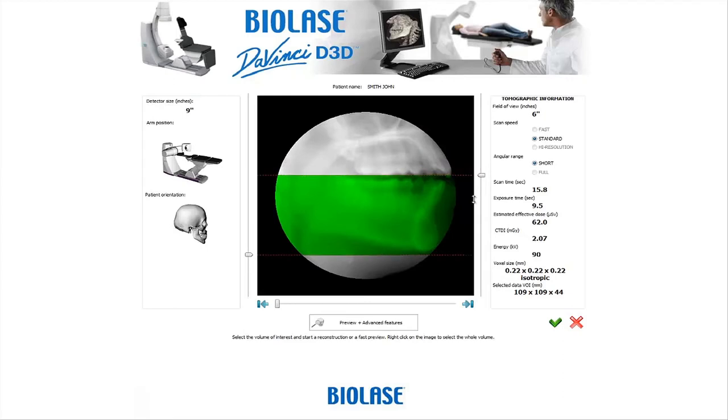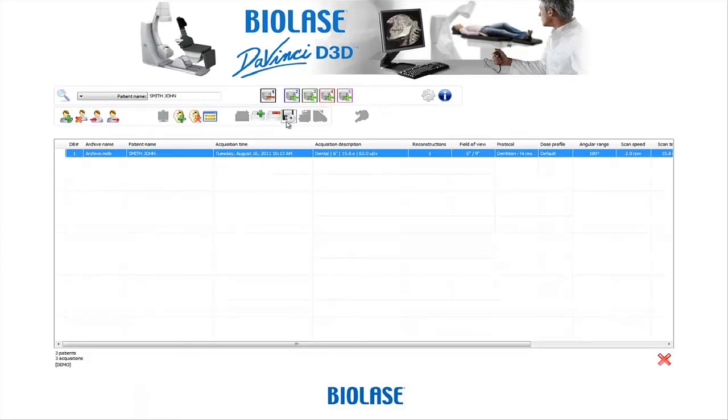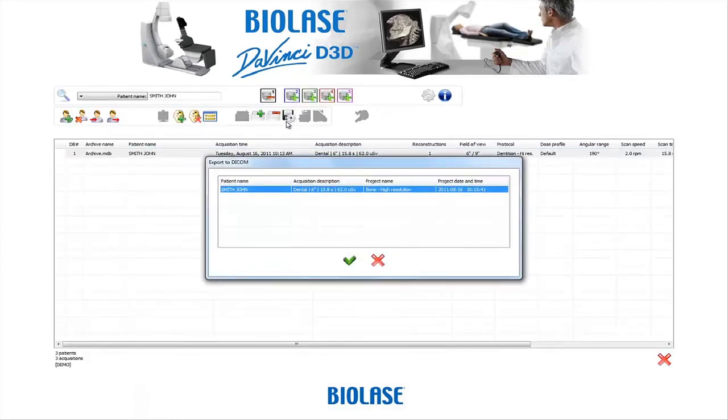Once the images are captured, they can be exported into a variety of software platforms for advanced analysis. The standard DICOM 3.0 files facilitate easy transfer to programs such as Anatomage.